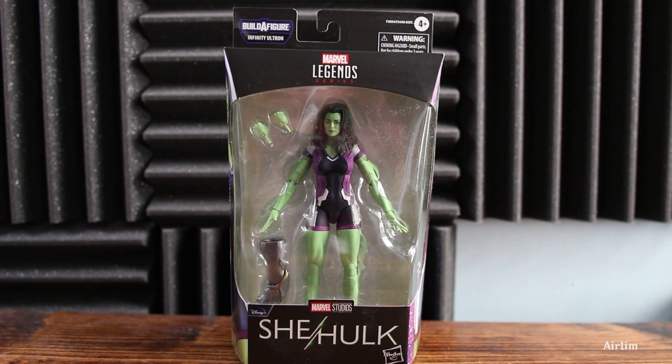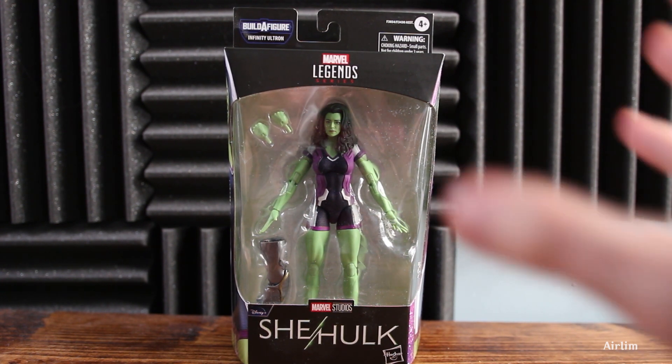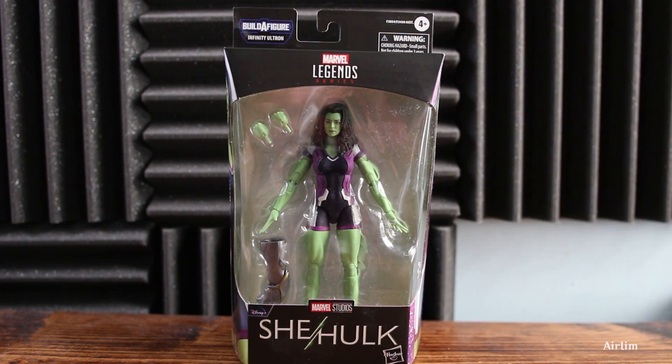Welcome back to another video. Today we have She-Hulk, from the Disney Plus series. I kind of liked the She-Hulk series and it made me want to buy this because when I saw her figure I thought it would be really cool to add to my collection. The series wasn't as great as I thought it was, but that's another video for another time.